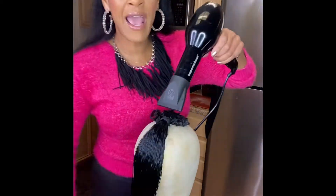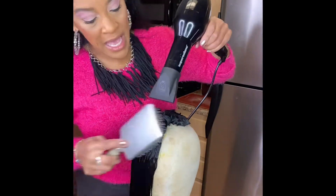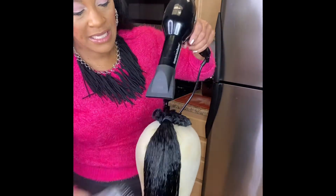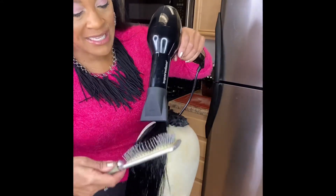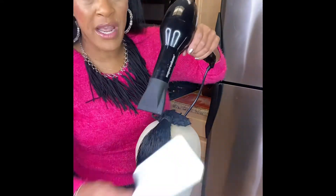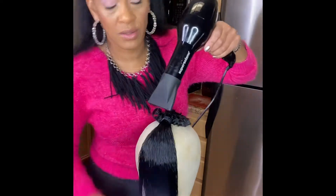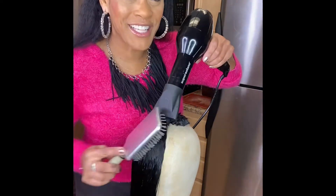If you don't have a setup like this, you can always air dry it overnight — that's what I normally do. I make sure to towel dry it really thoroughly and just let it air dry until the next day, but because of this video I've got to speed things up.